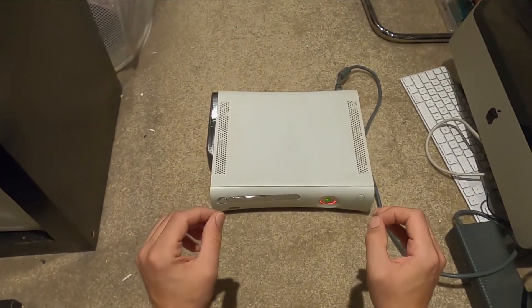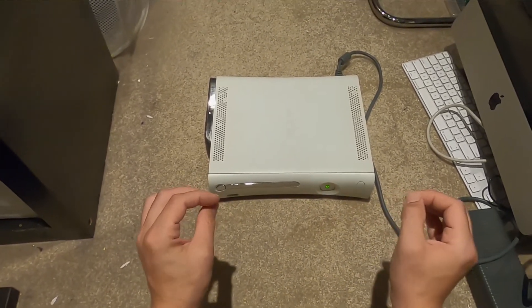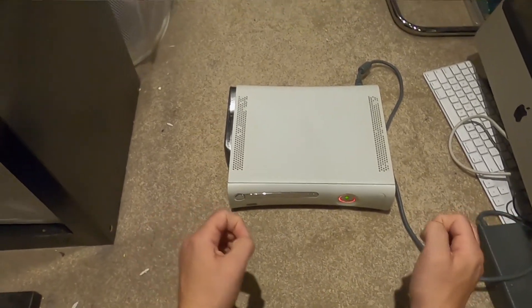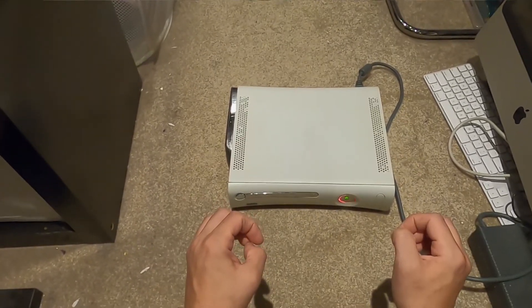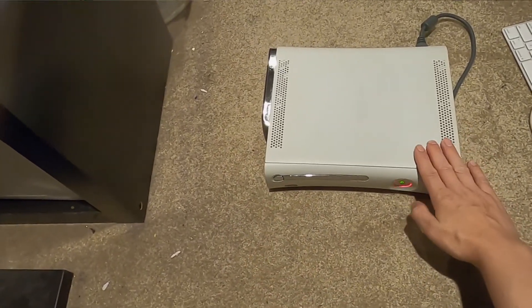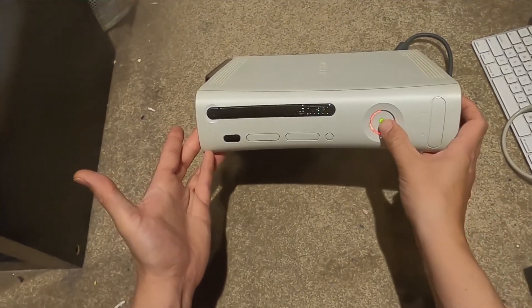I actually worked at EB Games at that time, and the amount of red rings I came across from customers was ludicrous. It was actually disgusting - I would say maybe 7 or 8 out of 10 came back with the red ring of death.